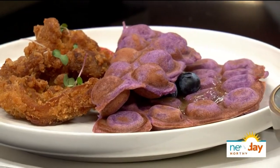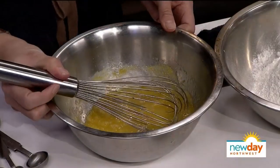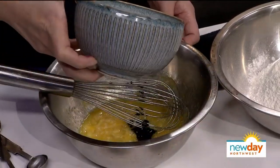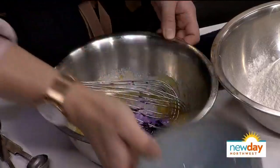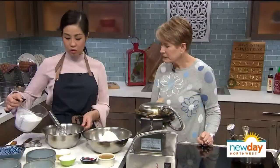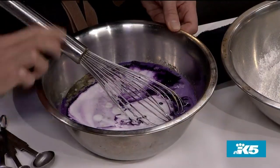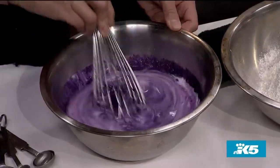Now I'm going to start with the wet ingredients. I have two eggs, half a cup of sugar — and you can adjust the sugar based on how you prefer it. Because we're serving it with savory chicken, I do less sugar. This is two teaspoons of taro extract or ube extract — that's where the color comes from. And then I have three-quarter cups of milk. You can use any type of milk based on your diet.